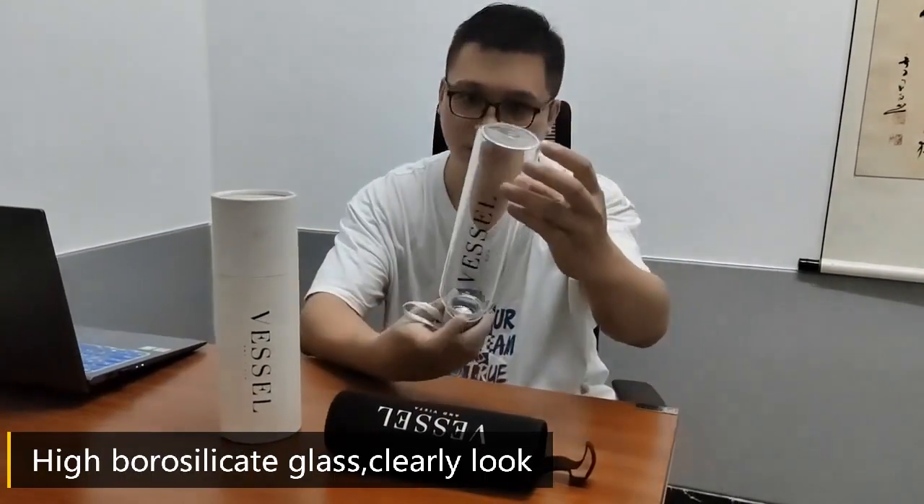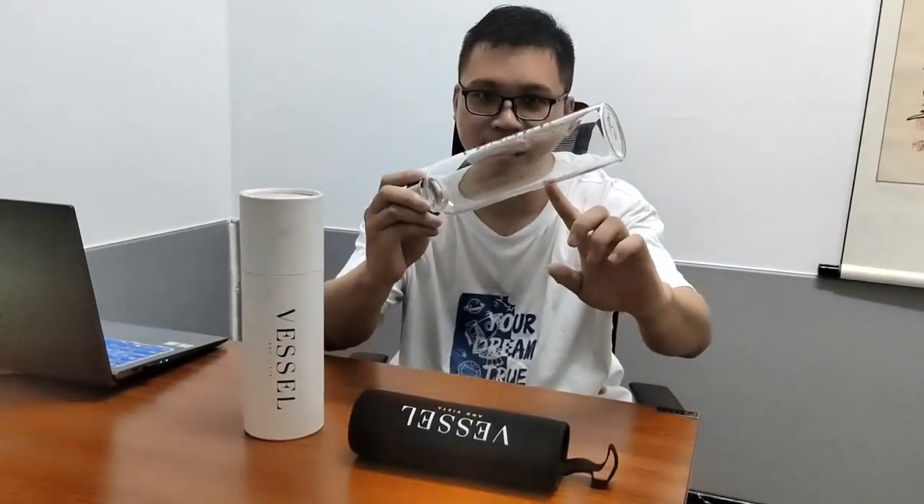And I can do the custom logo printing here. The material is very clear. Hope you will like it. Thank you.